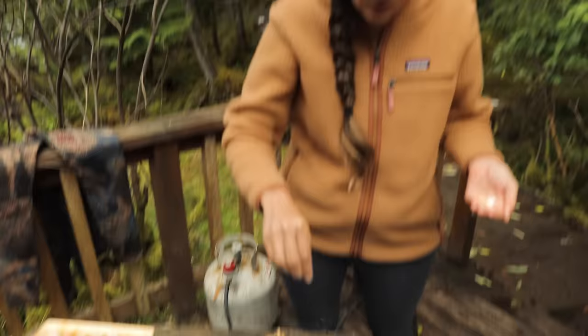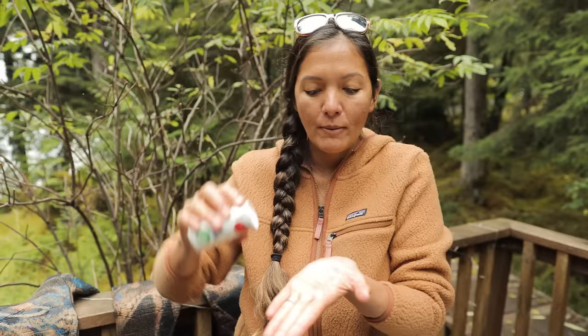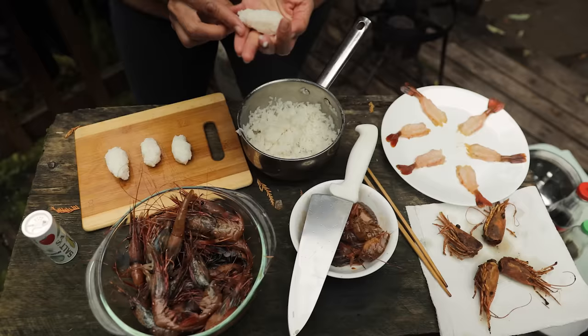I'm just going to dust the shrimp heads with flour. I love how shrimp turn red as soon as they get cooked, and these are going to be crispy and yummy. It might sound gross, but all the insides — that's the best part. You fry off the outside, it becomes a crunchy coating, and the inside is just savory, delicious goodness. These look done — I'll salt them while they're hot. Now let's move on to making sushi.